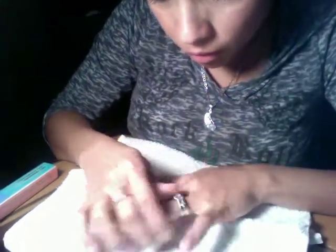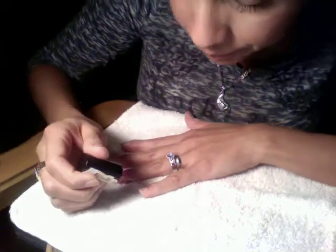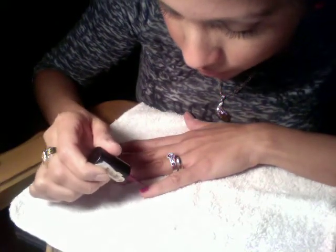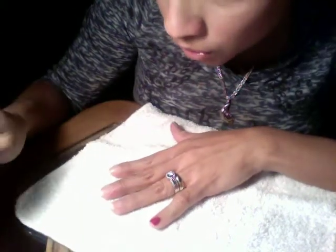I always like to use a towel under my hand when I apply nail polish. So let's start — we're just going to do one hand in this tutorial. I'll start from this little one and do the first layer.